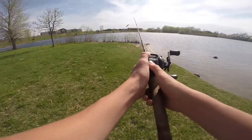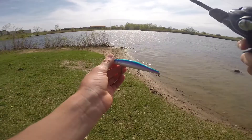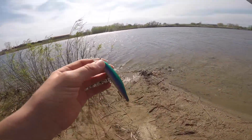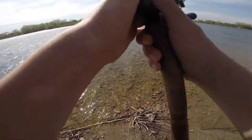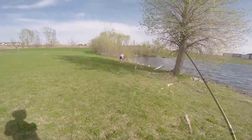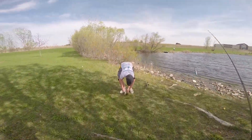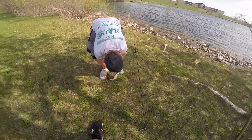Hey guys, we got the jerkbait — last bait. I think nobody just told me he caught one on it, so I'd like to beat it, but I'm just gonna see if I can get one right here too. Let's see if we catch another one that knocks it off. That's the second one on the jerkbait — got it all crossed off now.